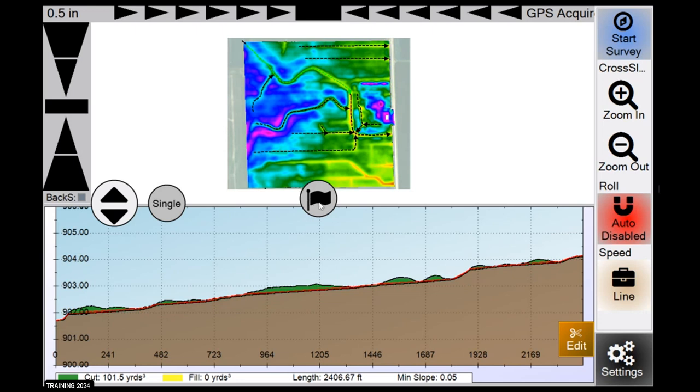The button in the center is your flagging feature. If you want to flag or mark different things as you're driving throughout the field — like a random object or a big rock — you can name them and mark them on the overhead map, then go back later to either pick them up or fix that location.